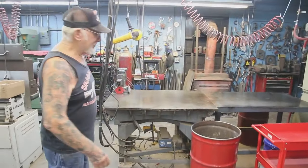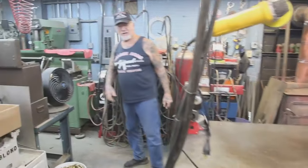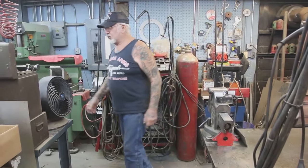Over here is my welding bench — I do all the welding here. I have four welding machines and I can weld every kind of metal: steel, cast iron, aluminum, whatever you've got.